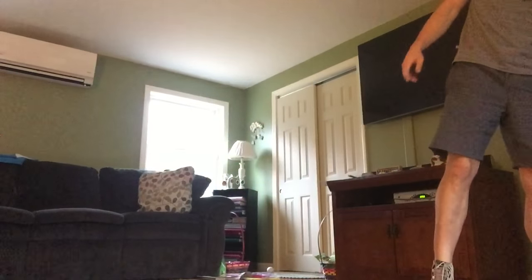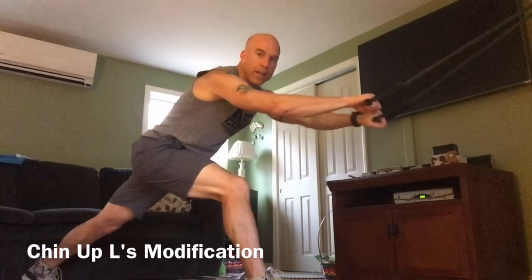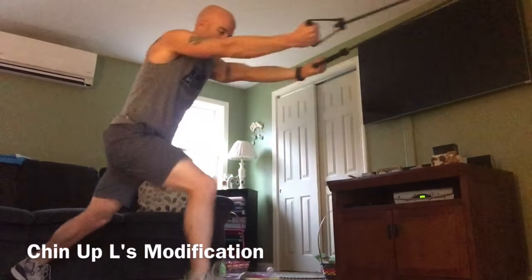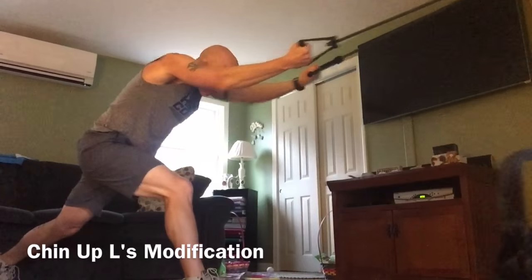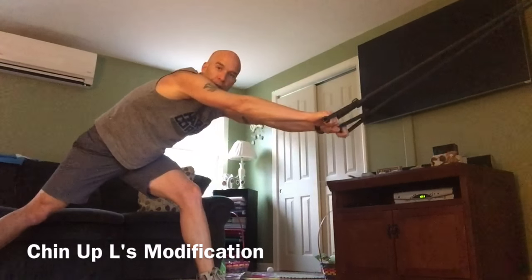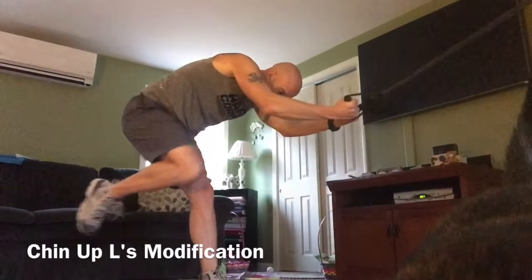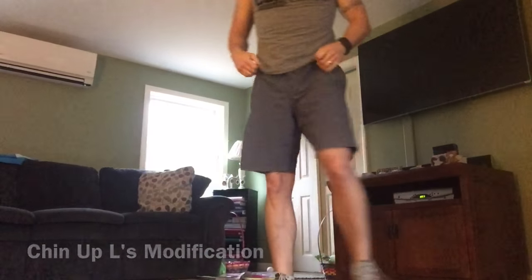The big one now is the chin-up L's. You're going to need your band. With your band assist, you're going to want to get into a low lunge. Now remember, this is pull-up, this is chin-up — so palms up, arms extended. You're going to pull in, out, crunch. In, out, crunch. Halfway through you'll switch sides. So in the first round you'll do six on the left, six on the right. In, out, crunch. In, out, crunch. Chin-up L's.